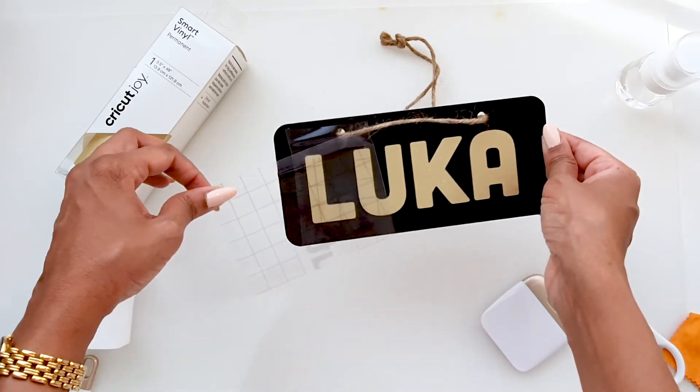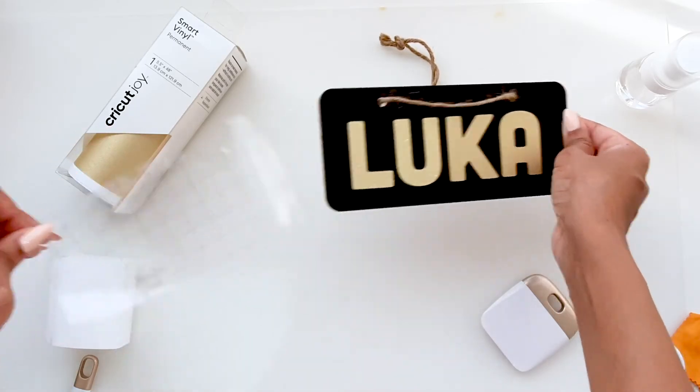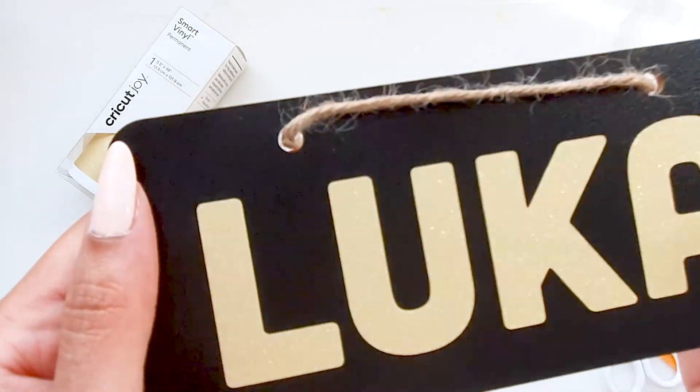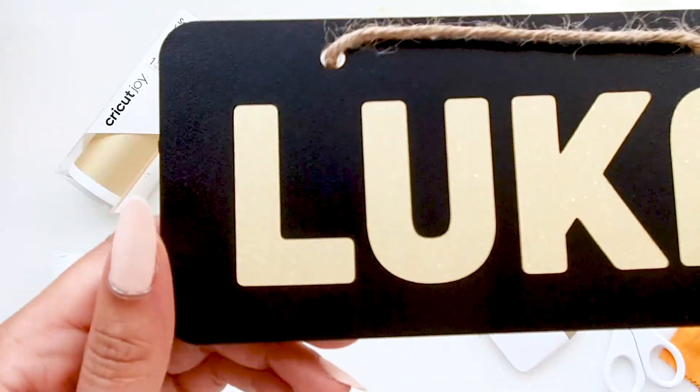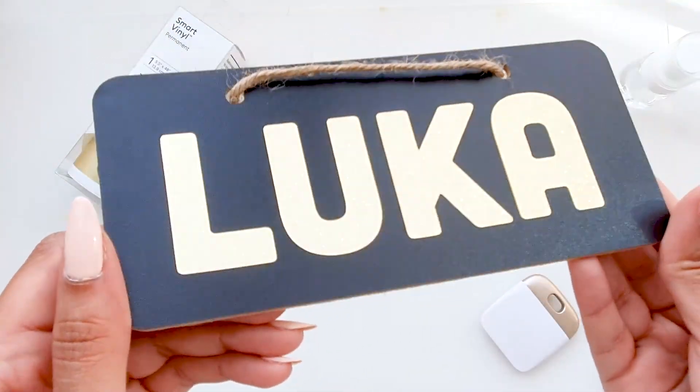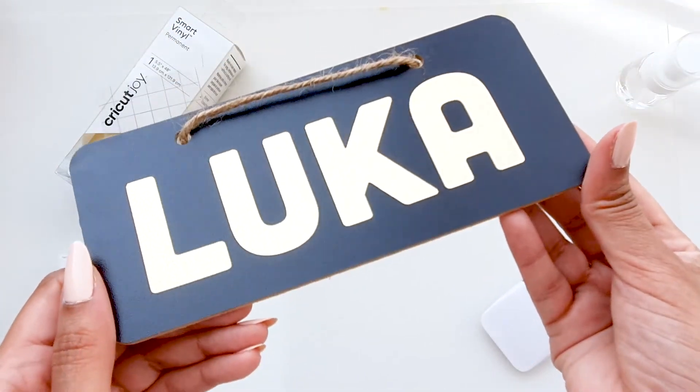And for the final review — here's the final result. I hope you guys enjoyed this video and I hope you fell in love with the Cricut Joy as much as I did. Until the next video, goodbye and stay crafty!